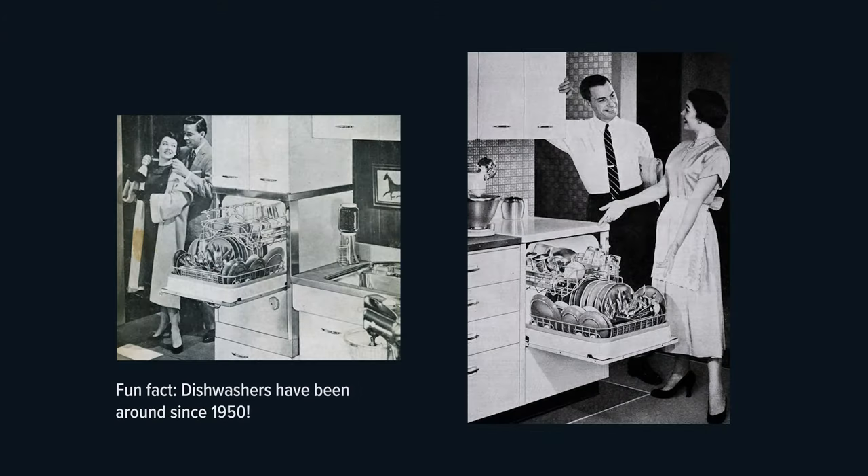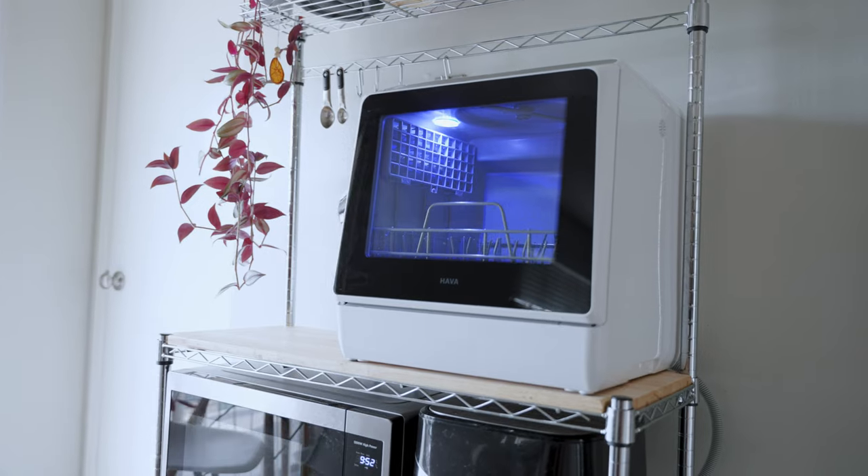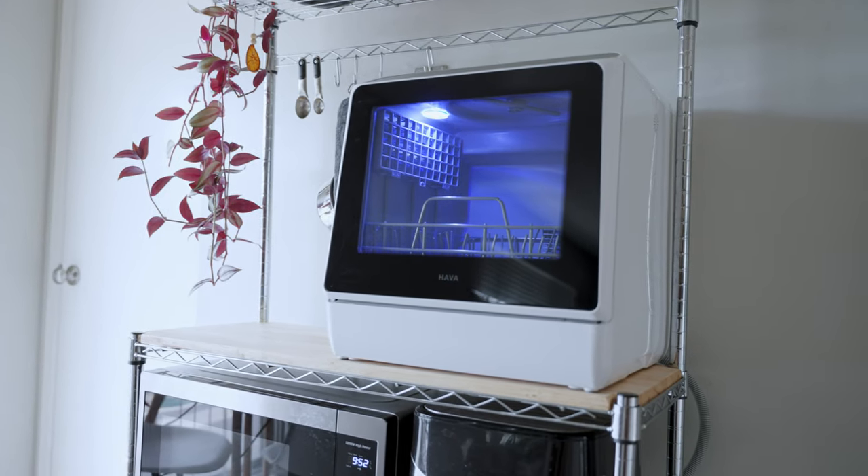Dishwashers are not new tech — in fact, they're pretty old. But portable dishwashers are pretty rad, and I'm pretty excited about this one because I don't have a dishwasher at my apartment. It's called the Hava R01 Compact Countertop Dishwasher.